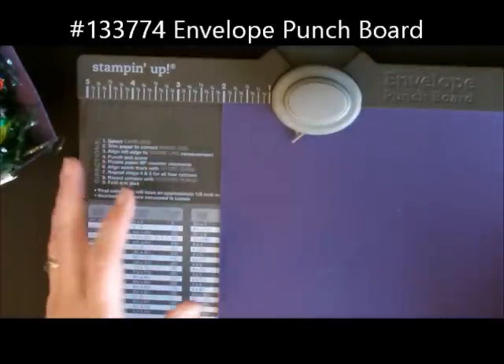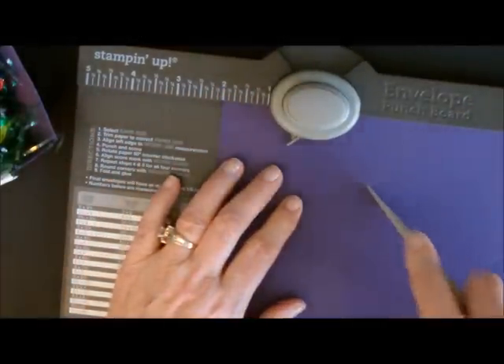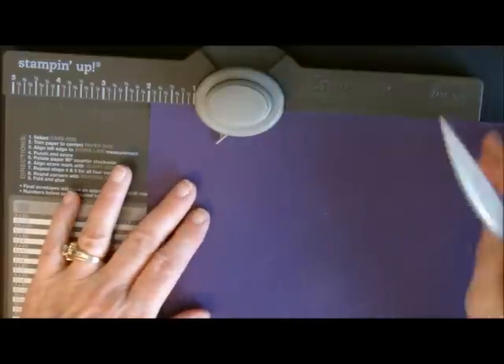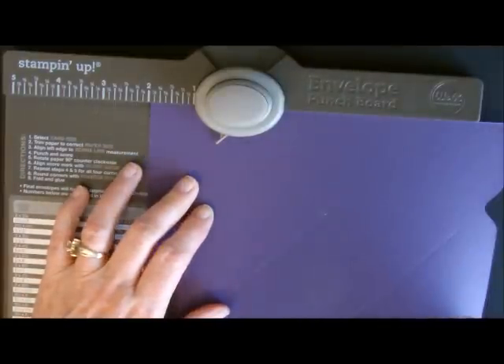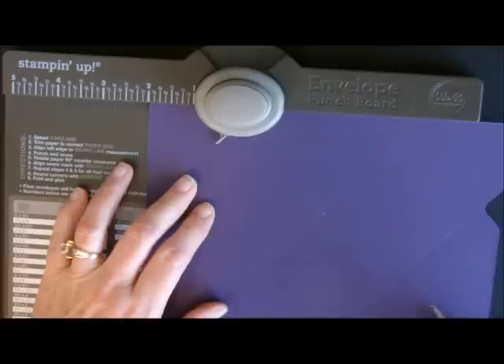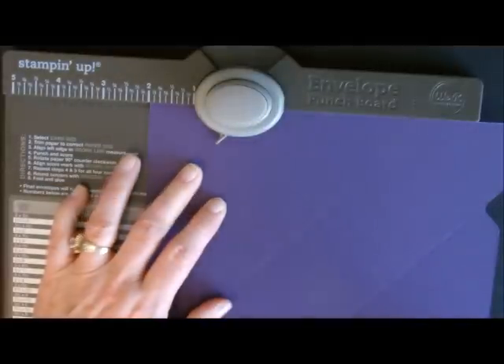What I did was every 2 inches — so you're going to go to 2 and you're going to punch and score, but don't go all the way down. You see how the paper goes off of your punch board? You don't want to do that, otherwise you're going to end up cutting or ripping your paper. You're going to punch at the 2 inch mark and then score.